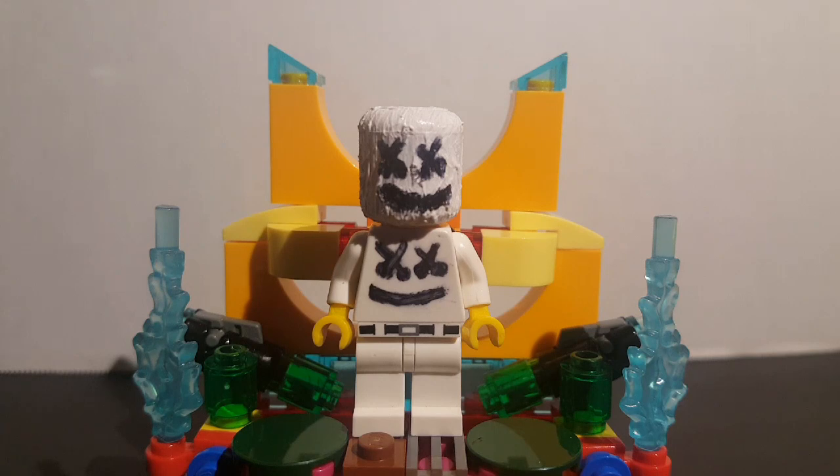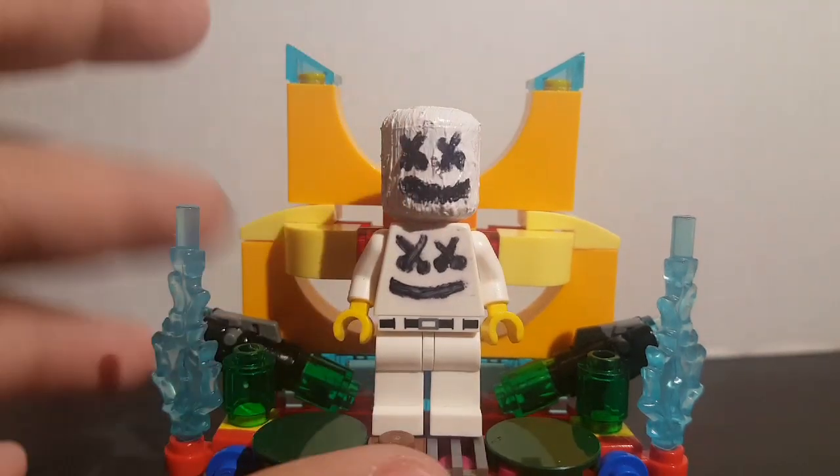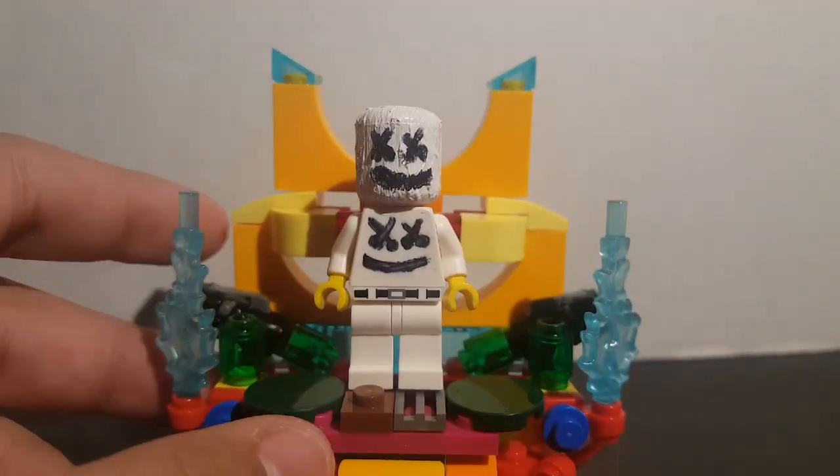If you guys hear things in the background, my brother's taking a shower and my mom's preparing things for school tomorrow. So yeah, the figure I have created is Marshmallow the DJ.